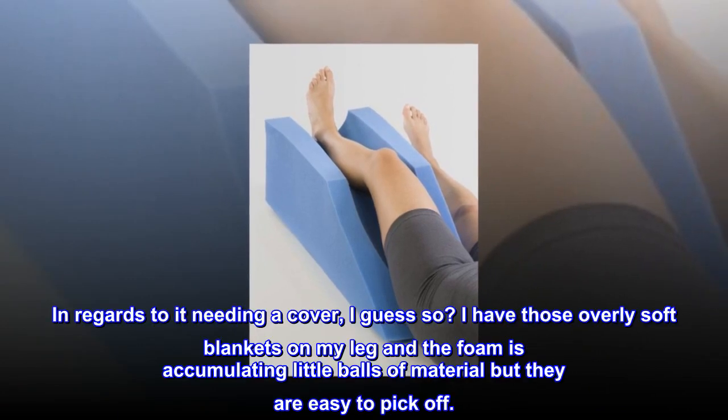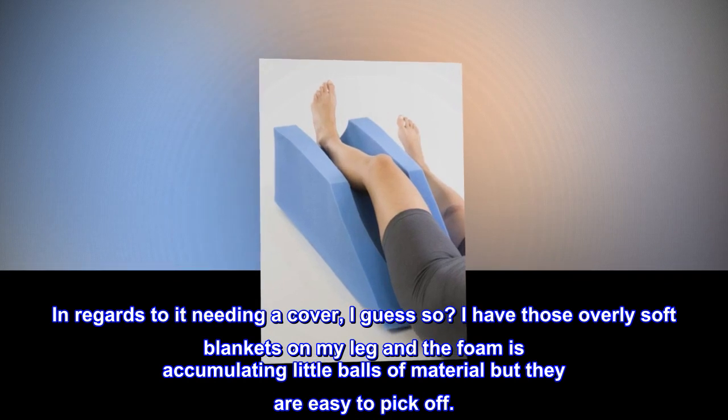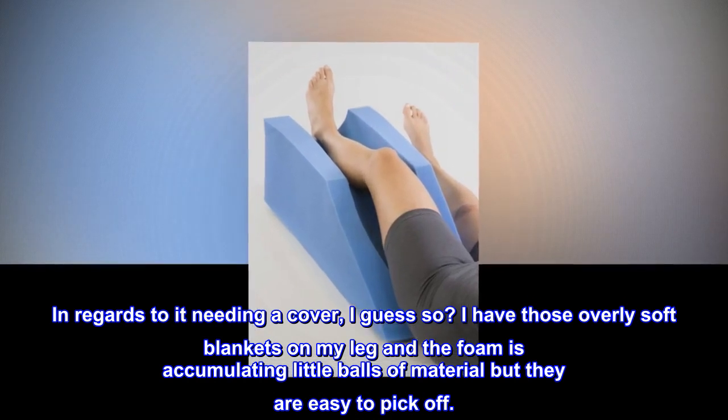In regards to it needing a cover — I guess so? I have those overly soft blankets on my leg and the foam is accumulating little balls of material, but they are easy to pick off.